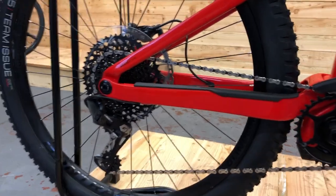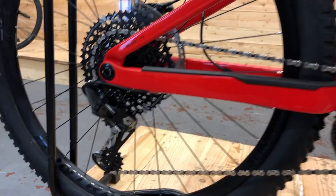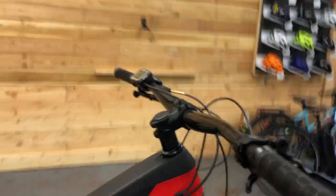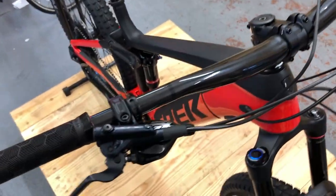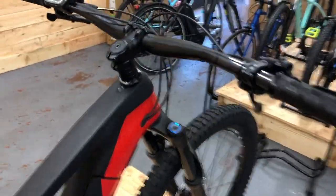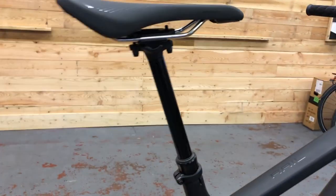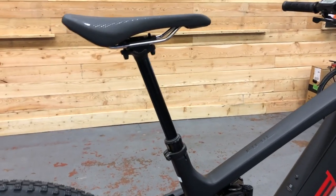We're running a 1x12 chainset with a 1050 cassette on the back, GX up front as well, and a Carbon Line Pro bar which is lovely. It's quite a wide bar and a nice short Line Pro stem as well. It comes with a Bontrager drop line seat post — I've been really impressed with these. They're really easy to maintain, cable actuated, no mucking around with hydraulics, which I like too.